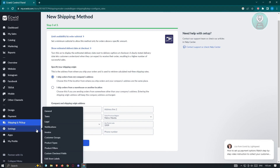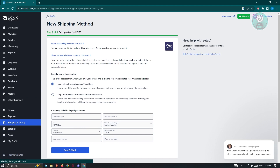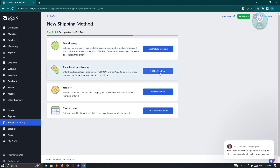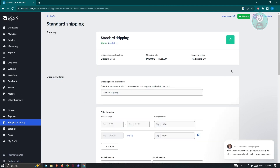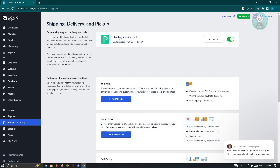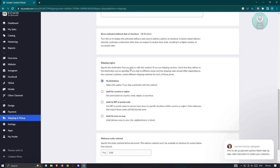Depending on your shipping method, you'll need to fill out all the details. Let's go back and use the conditional free shipping, then click 'Save and Finish.' Once your shipping method is set up, go back to shipping and pickup and you should see it listed. To edit it, click on 'Actions,' then 'Edit,' and you'll be able to change the details.